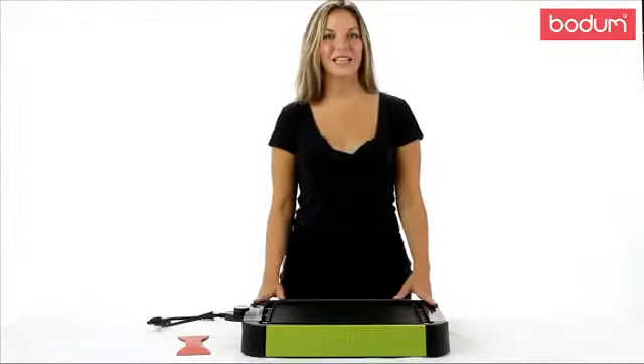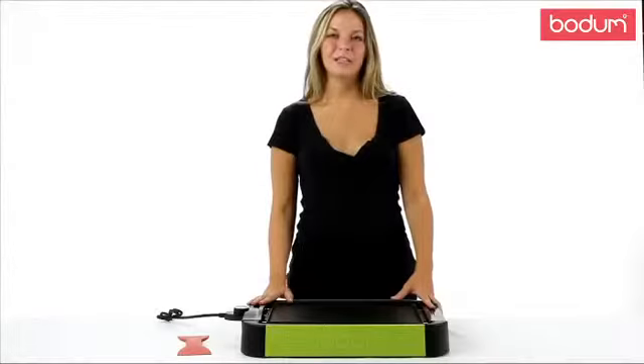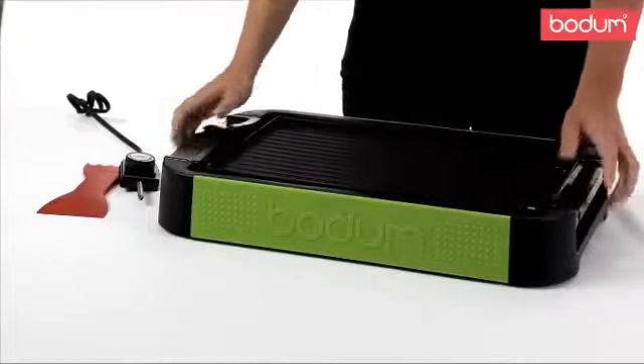The best part about this grill is its versatility. It has two grilling surfaces. The smooth surface is perfect for Sunday brunches to cook your pancakes and crepes, while the ridge side is perfect for dinner parties to cook your meats and vegetables.